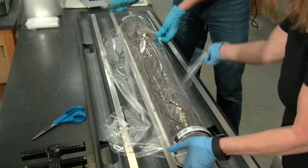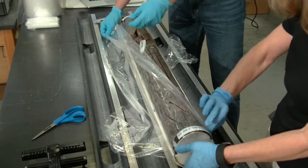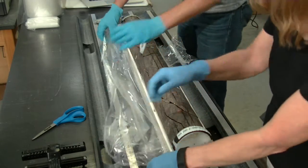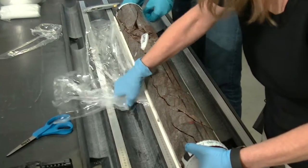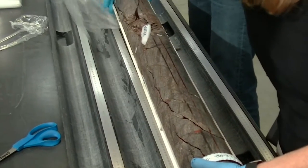Then we have to actually take off the plastic wrap that is surrounding the core. This plastic wrap has a specific purpose: it's to retain the moisture inside the core so that it doesn't dry out, and also to hold the core together.